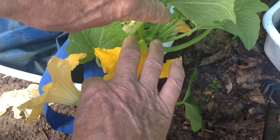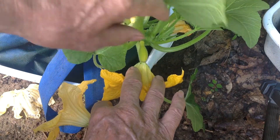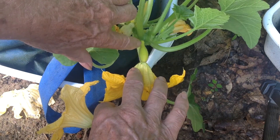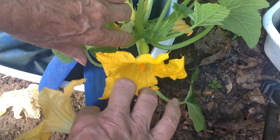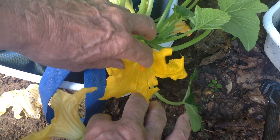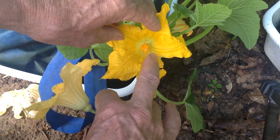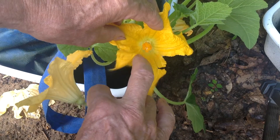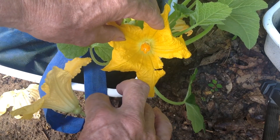Here we have a squash blossom, and connected right to it, right there, you can see the small squash. This is a female bloom — the inside part is more of a little cluster of small tubular shaped parts of the flower.